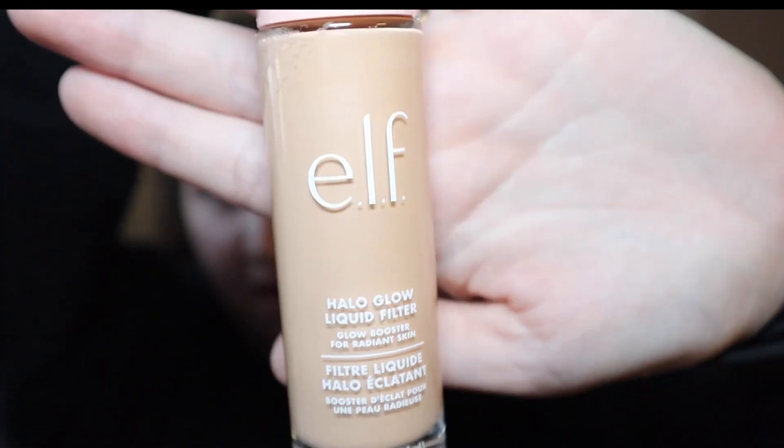First things first, making sure that you have the right products for you. Going into any beauty store, getting color tested or color matched, making sure you have the right color — not too yellow, too orange, too pink. The professionals can definitely help you with that. Today I actually have the Elf Halo Glow Foundation Liquid Filter Glow Booster for Radiant Skin.